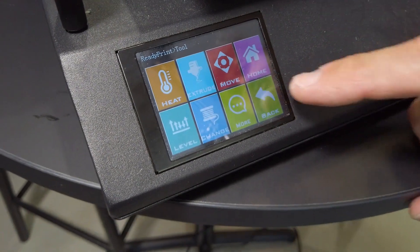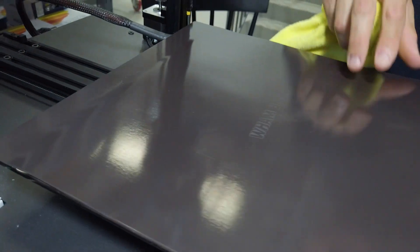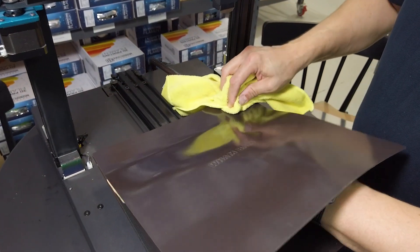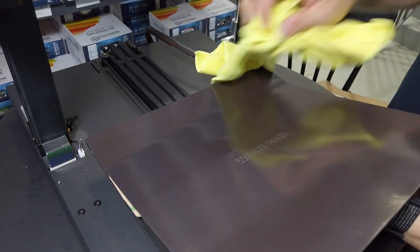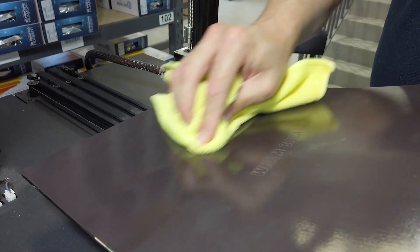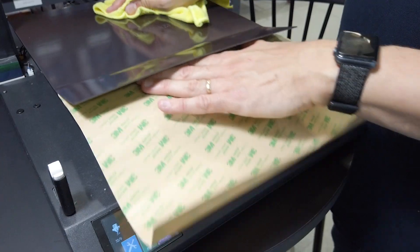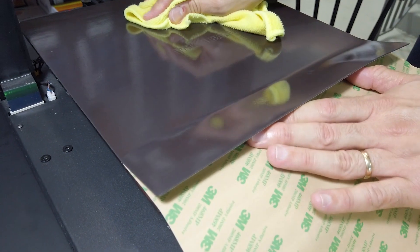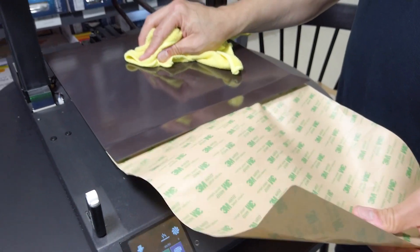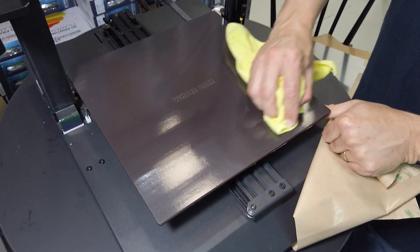Heat it up to 50 degrees C to start with, then start sticking it down and very slowly peel back the backing whilst rubbing your thumb back and forth as you peel back — that will adhere the glue to the surface whilst removing bubbles all the way through until the backing is completely removed. If there are any bubbles, because you've heated up the bed, it's very easy to peel it back a fraction, rub the bubble out, and then keep going. If it's a sticky surface like the PEX or PEI, use a cloth — it's very smooth to run back and forth without catching your skin on the surface.